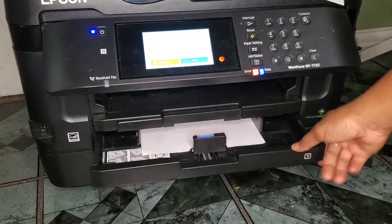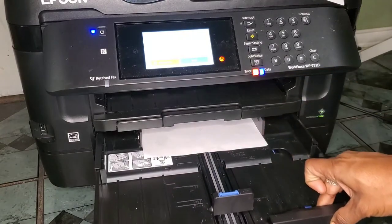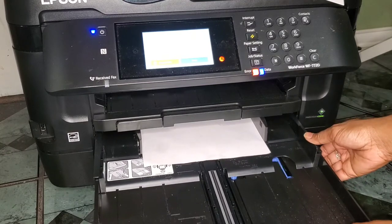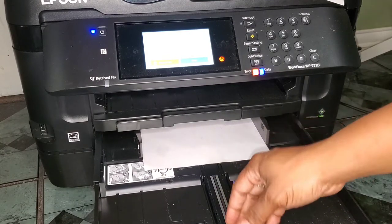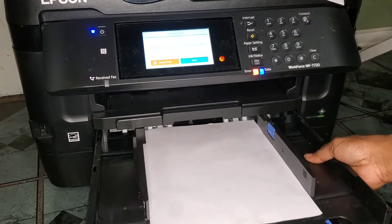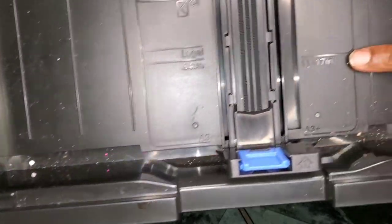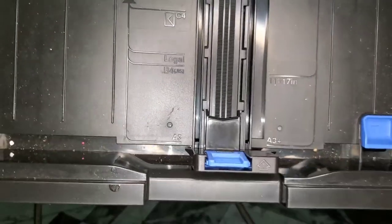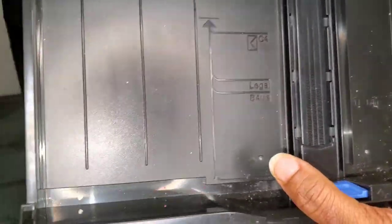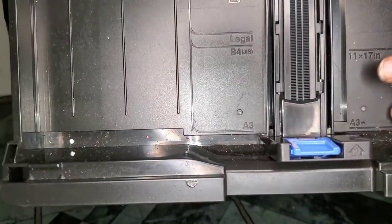When you go into bigger paper sizes, you release this button and that brings out a second layer which extends the tray so that your paper will fit. So here you can see the markings — 11 by 17, Super B, A3 — whatever paper size you have will be labeled here.